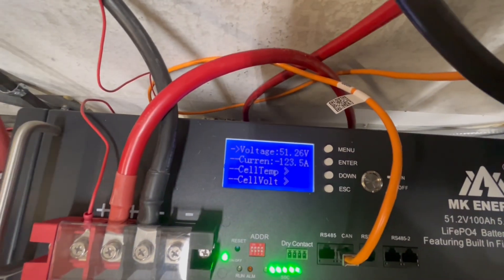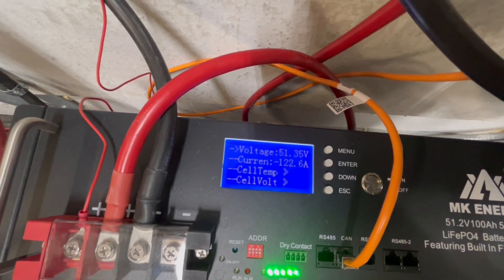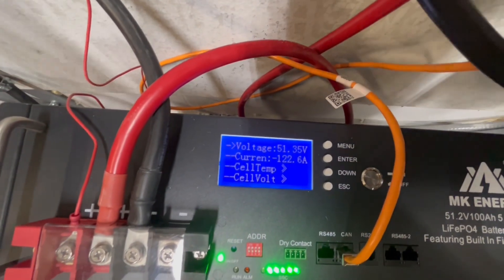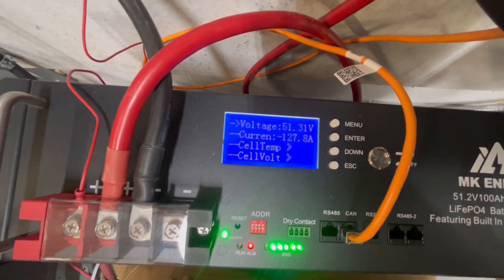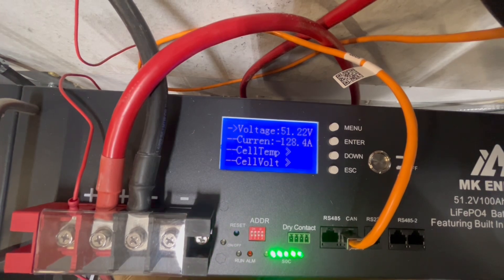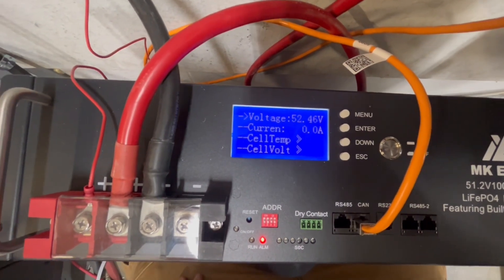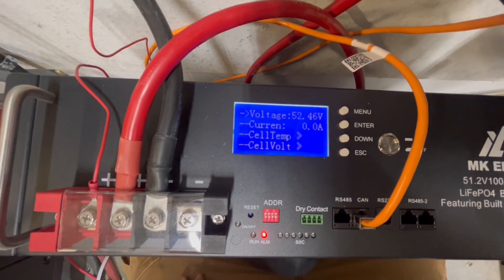I'm going to put about 300 more watts on it just to see how much we can squeeze out before it clicks off. 127, 128 — there it goes. So that 120 mark is really where it's at — about 120 to 124 amps before it cuts off.